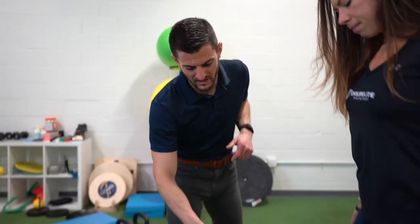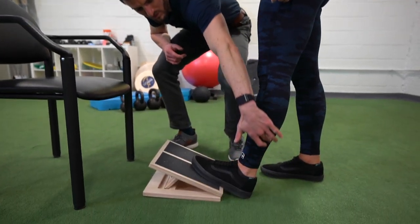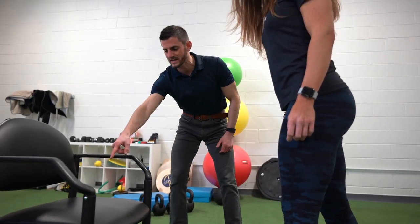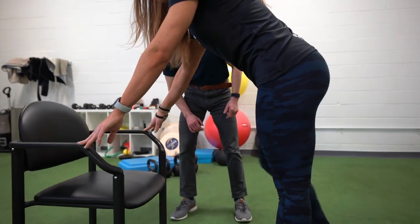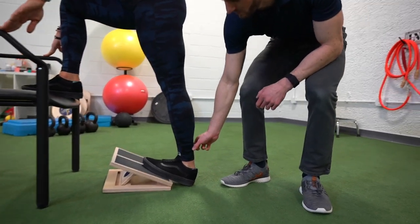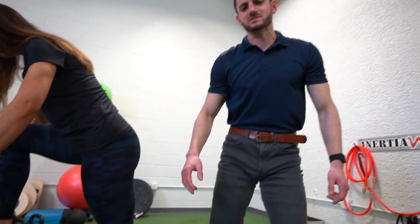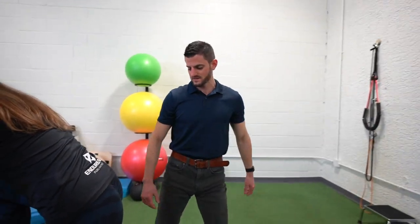We're going to do a slant board mobilization. This is going to get end range position for dorsiflexion but also help get more of the soft tissue stretch into the gastrocnemius and into the Achilles. Haley puts her left foot onto the board, turning the foot just a little bit inward to target more of the muscle tissue back there, then puts her next foot up onto a chair and lunges forward. As she lunges forward, feel a pull come through the back of the leg, hold to get into end range position for 10 seconds, and then return.